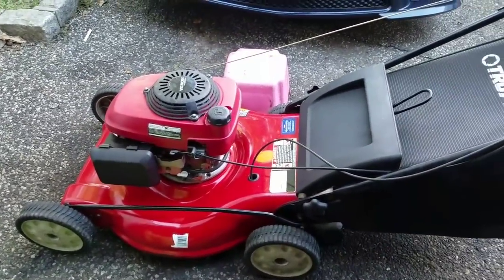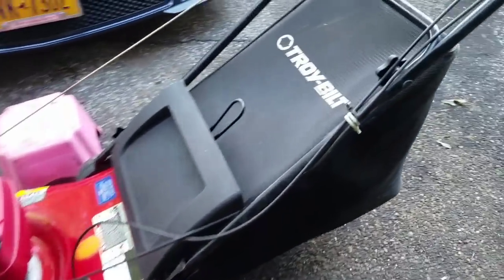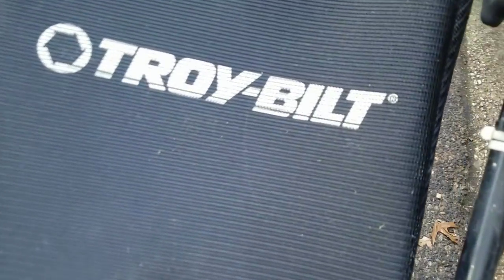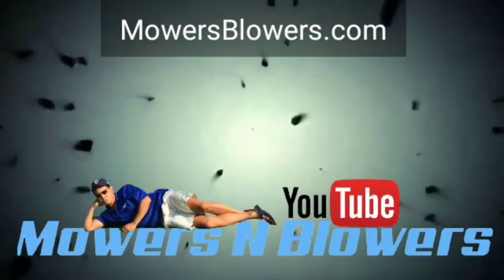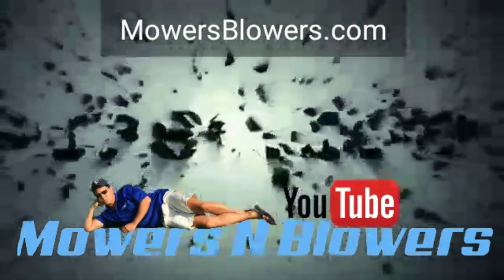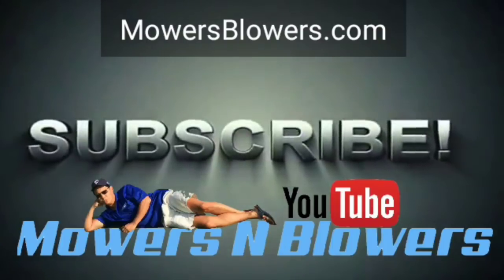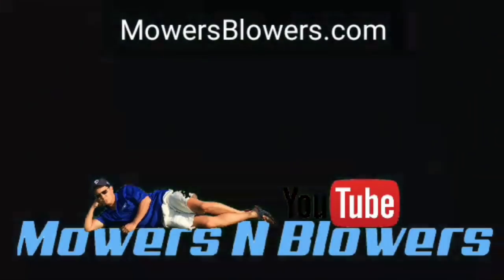I changed the fuel line, cleaned the carburetor, and put the belt back onto the pulley, so now this thing's ready to go. I'm gonna sell this for $175. See you guys next time on Mowers and Blowers — follow me on Instagram at mowers_blowers, check out my website mowersblowers.com. Thanks for subscribing and your support — see you guys next time!